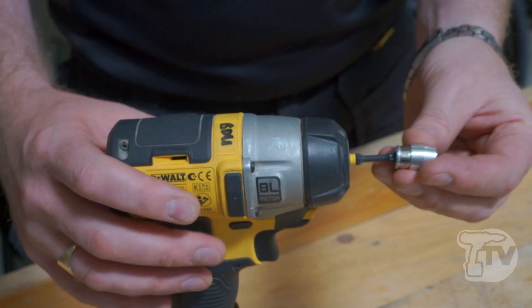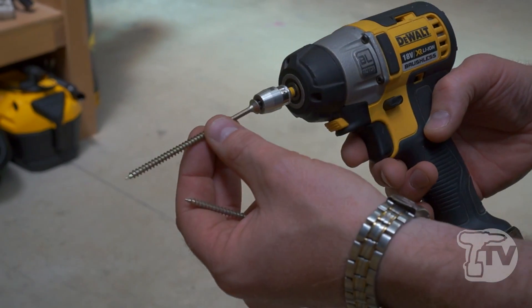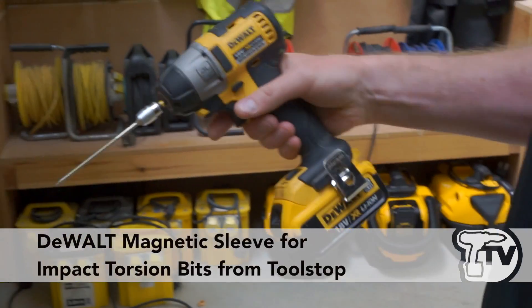So what we have is this little sleeve that simply pushes over and then holds the screw in place, so you can do a lot of one-handed screw driving on site, making the job a lot easier for tradesmen.